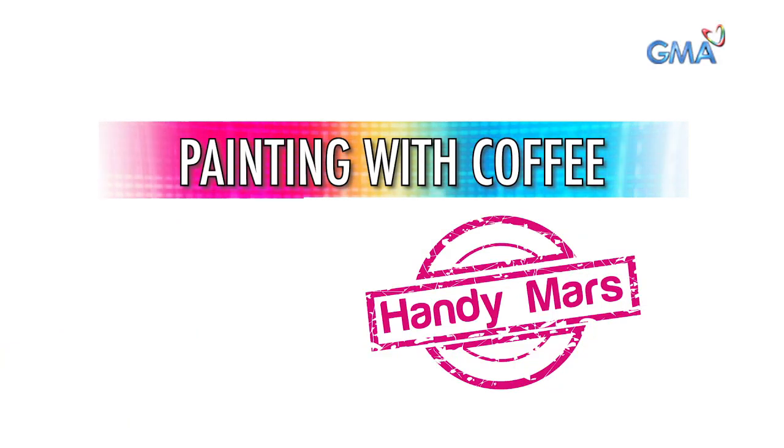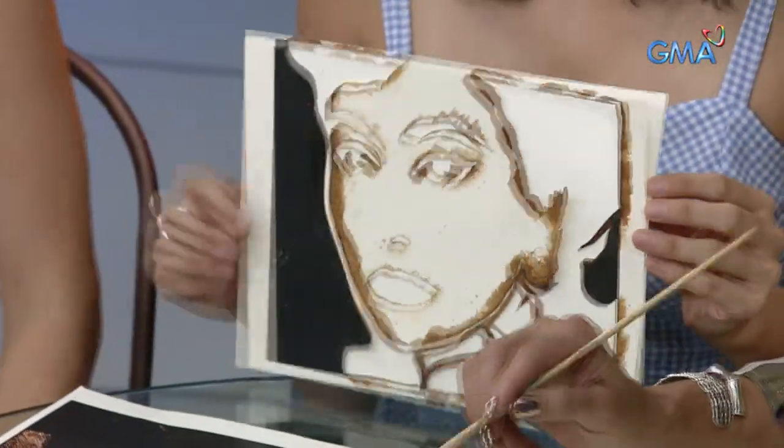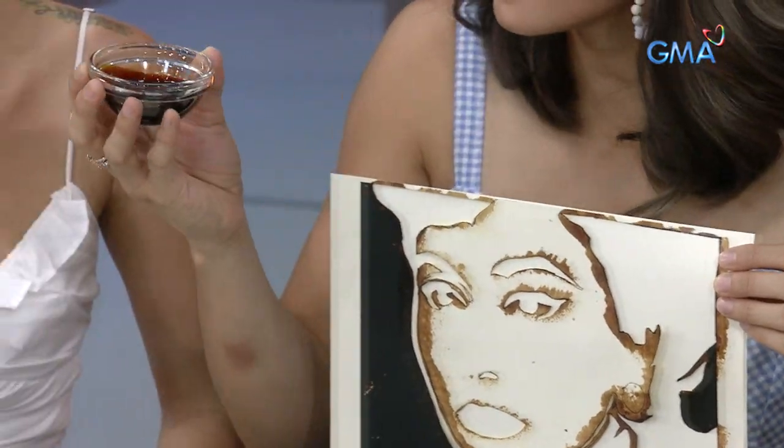All right, so what do we have here? Kameranag buong stencil. I believe na parang there are apps available where you can automatically turn any picture into a stencil cut. So it'll print out for you something like this, and then of course, all the hard lines you'll cut out para magkaroon ng stencil just like this. Tapos ito, ito yung kape natin. Coffee extract mo nga.